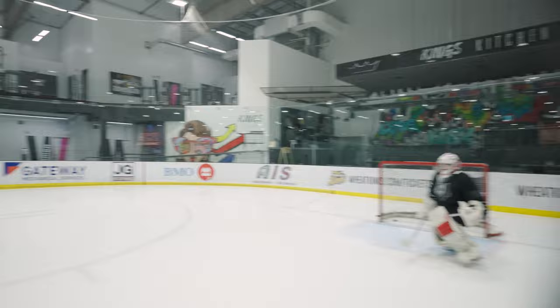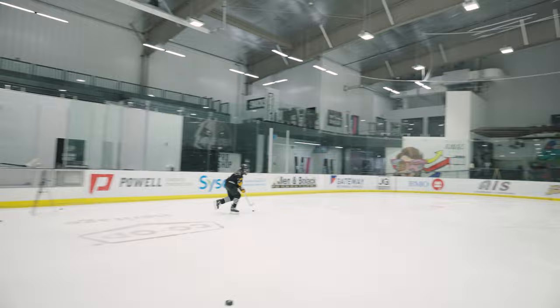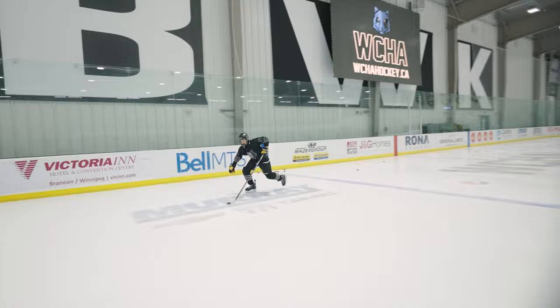Nice shot. Coaches, if you don't have an iPad to film, I highly suggest standing in the spot that you're looking for. So right now I'm up top. I'm looking for him to get the puck into shooting position while I glide, and then end up going to his left. Great job. Righty, same thing.